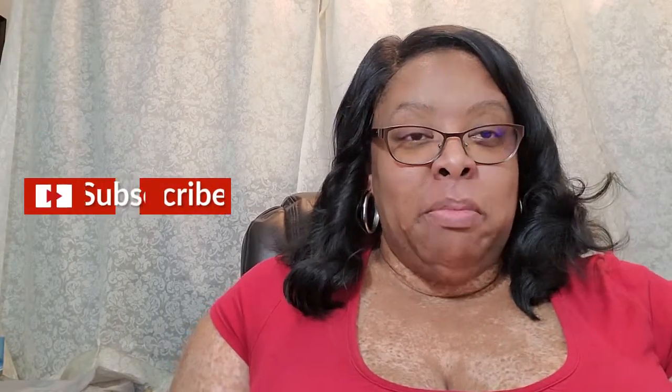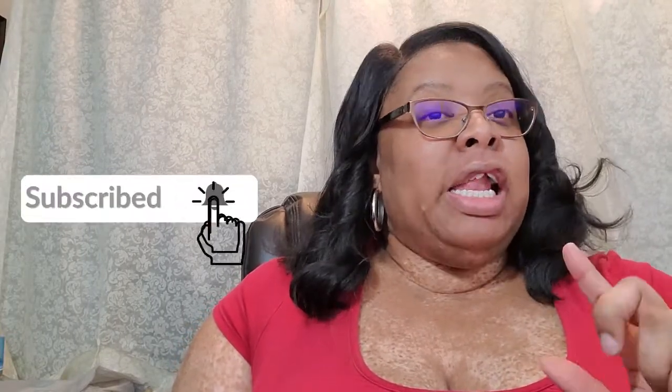Hello everyone, I am Stephanie of Creatively Missing Me. And you're in the right place if you want to make decorating a bit easier on a budget. If so, then click that red subscribe button you see down below. A bell will appear — click that bell and then click all, and you'll be notified each time I upload something new.